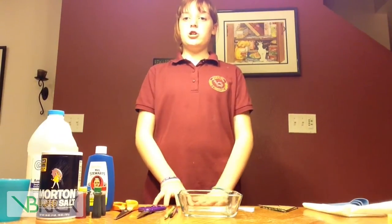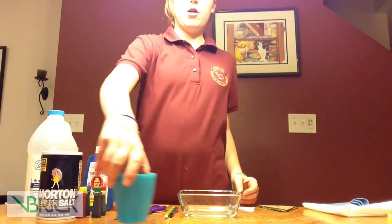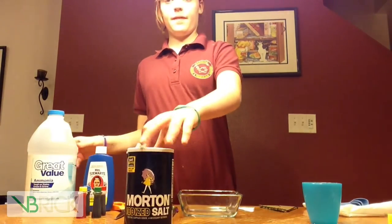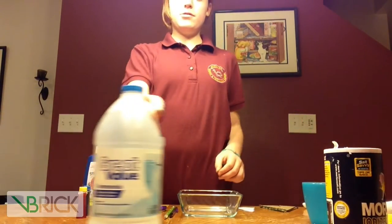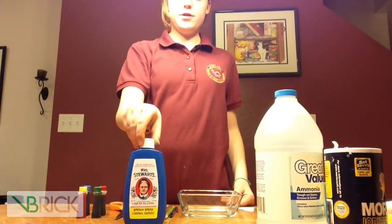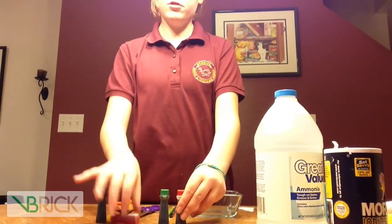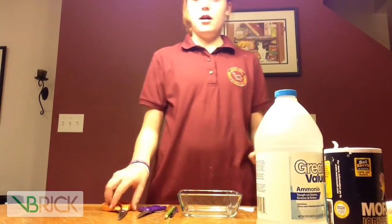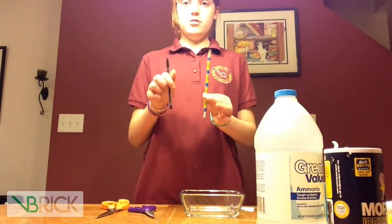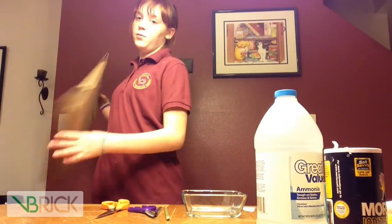First, let me show you the ingredients you will need. You'll need a cup of water, table salt, ammonia, Ms. Stewart's bluing, food coloring (optional), scissors, pencils, a bowl, and cardboard.